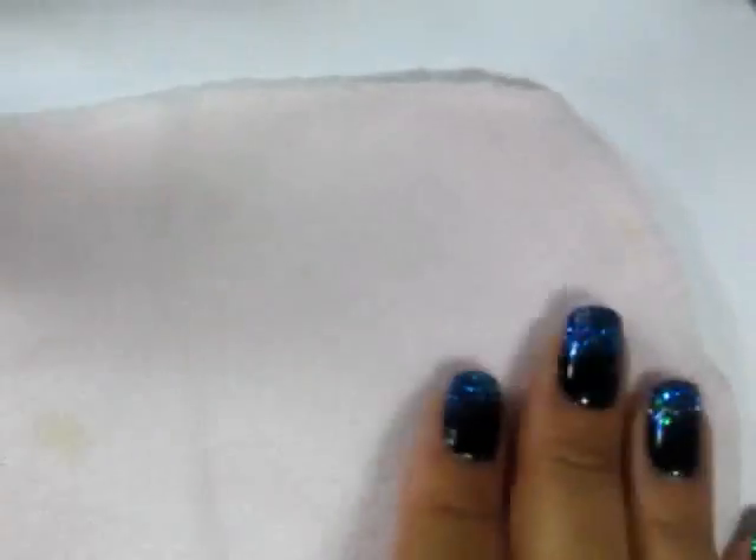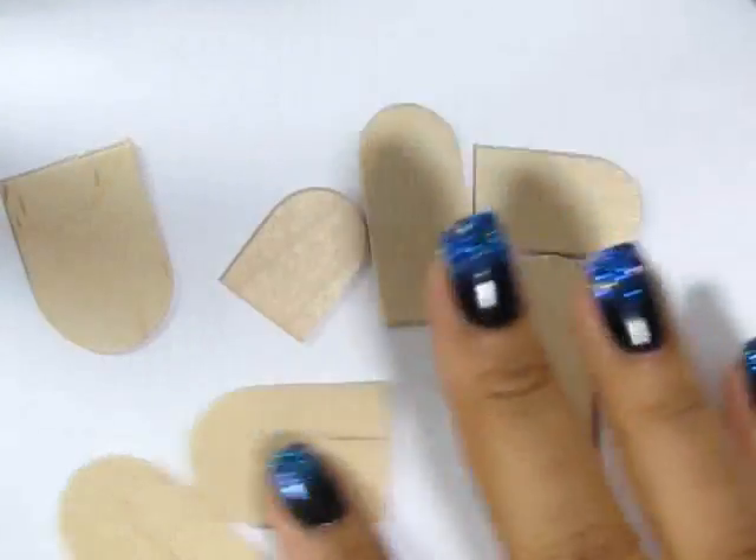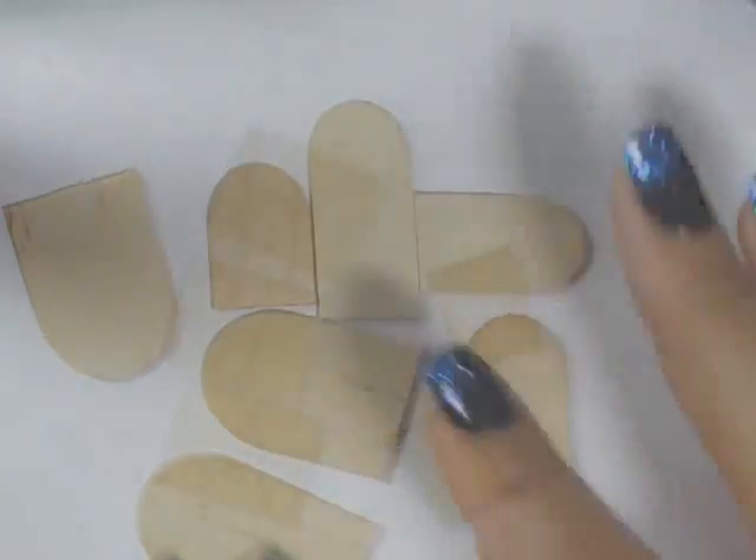This is a baby washcloth that I use as a baby blanket. I do like these more for baby miniature towels — they're thinner and they have a tighter loop.